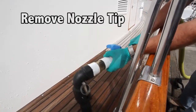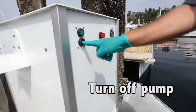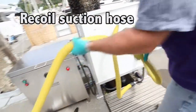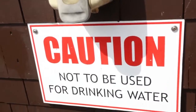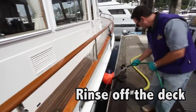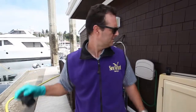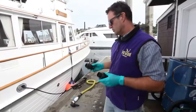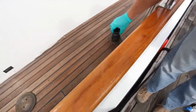Remove the nozzle tip and lay it on the dock. Every pump-out station has a non-potable hose, usually marked non-potable. This is what we're going to use to rinse off the deck. The best way to eliminate any chance of spillage or risk of human sewage contact is to use a threaded fitting.